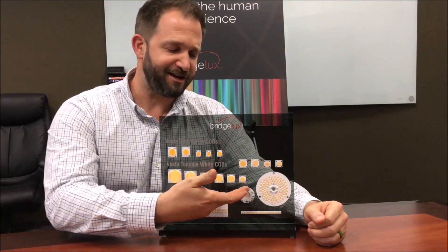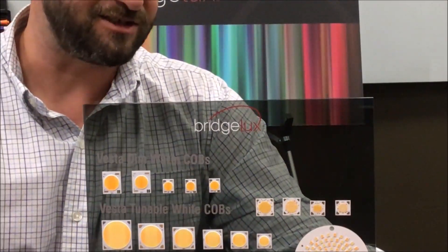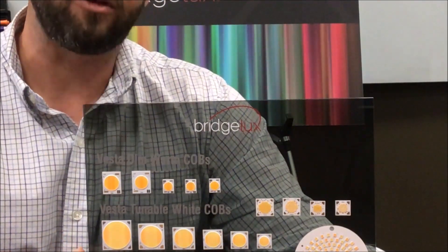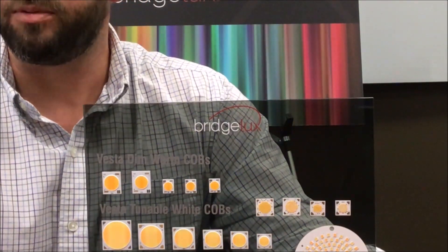As you can see on our handy display right here, we're going to be offering an industry-leading six different LES sizes: 9mm, 13mm, 15mm, 18mm, 22mm, all the way up to the largest in the industry, 29mm of tunable white products.